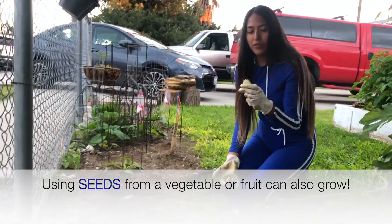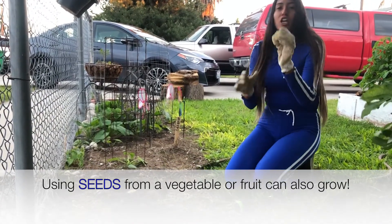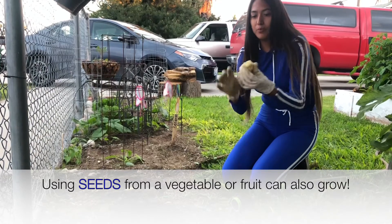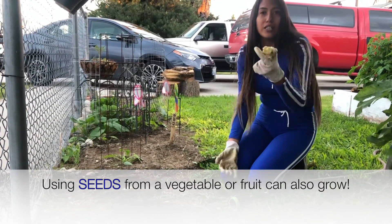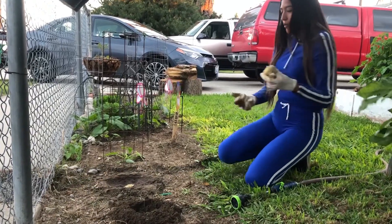Lettuce is one of my favorite veggies for sure — I eat salads pretty often. If you like lettuce or any other vegetable you can think of, you just cut it down all the way to the part you're not going to eat. So for this lettuce, we're not going to eat this hard part — this is the part that we're going to plant.